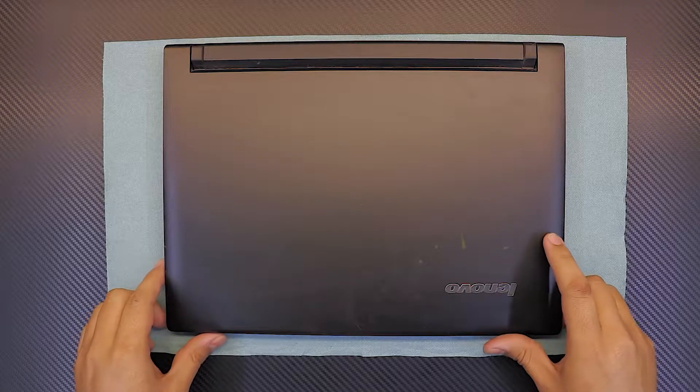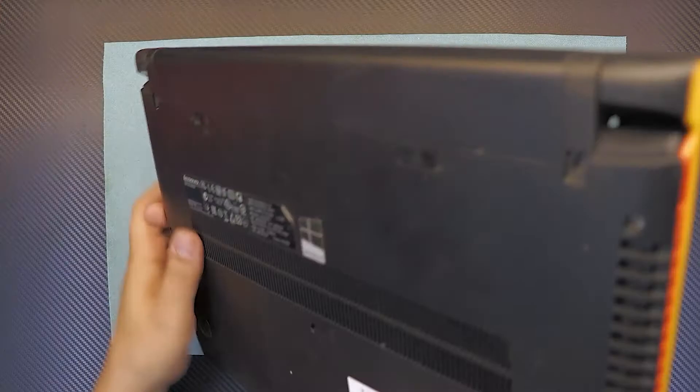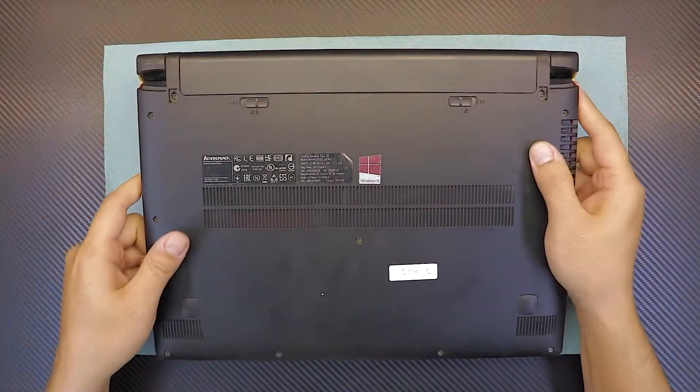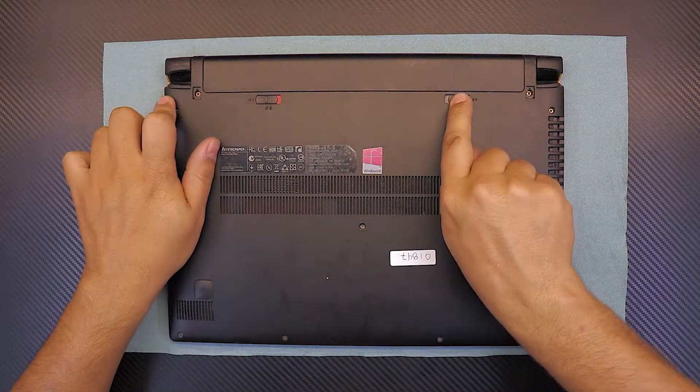I'm going to show you how to replace your keyboard for your Lenovo Flex 14. The exact model for this one is 2308. First thing, flip it over and remove the battery by removing the plastic sliders and pulling the battery outward.